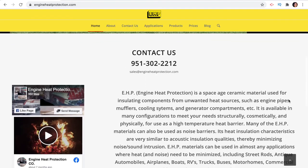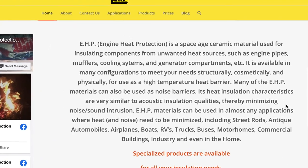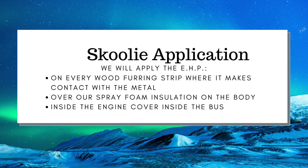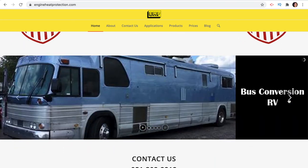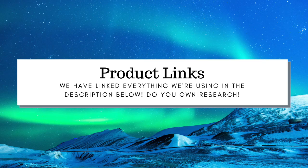As stated by the manufacturer, it's a space-age ceramic material used to insulate parts from unwanted heat transfer, like the heat coming off of your engine. We first learned about this product from a French-Canadian couple on YouTube who are also converting their school bus into a recreational vehicle. The manufacturer also appears to support the use of their product in schoolie conversions, as they showcase a bus conversion on their homepage. All products and tools used in our conversion are linked in the description below.